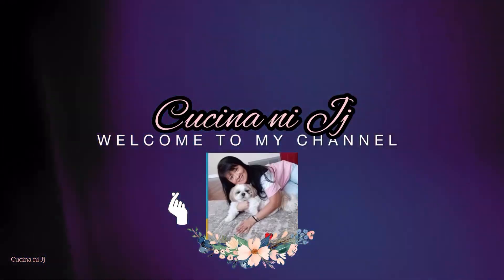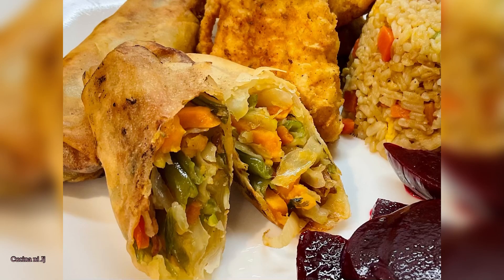Hello! This is Cucina NicheJ. Welcome to my kitchen. Come and join me while I make my spring roll.